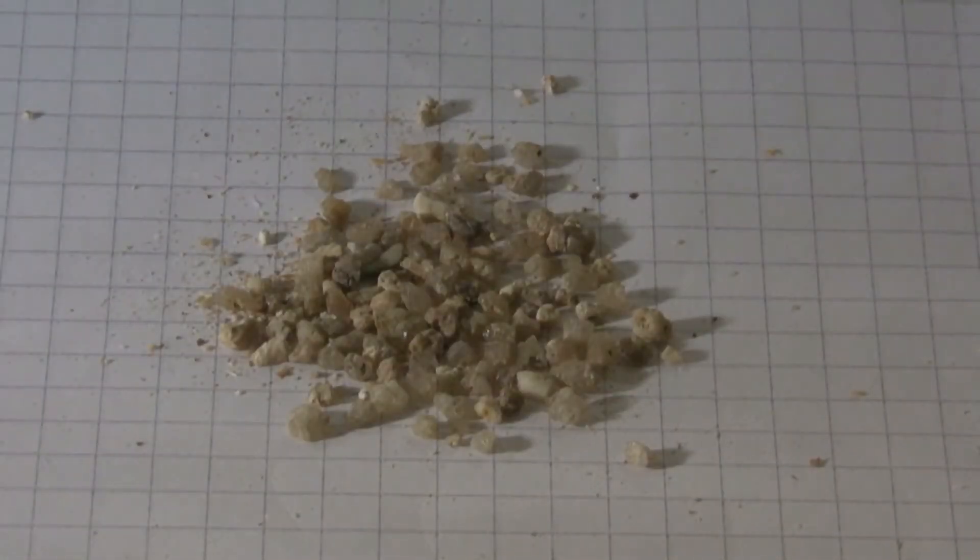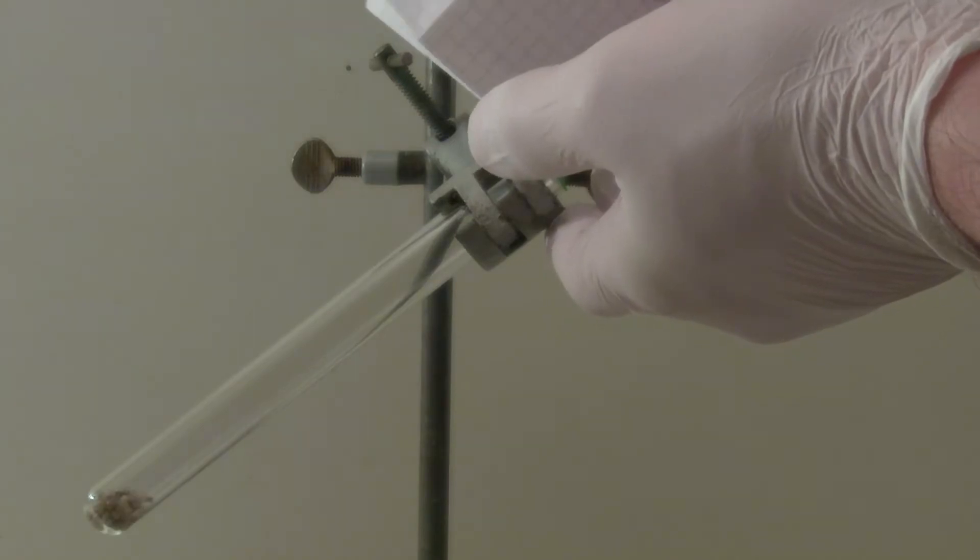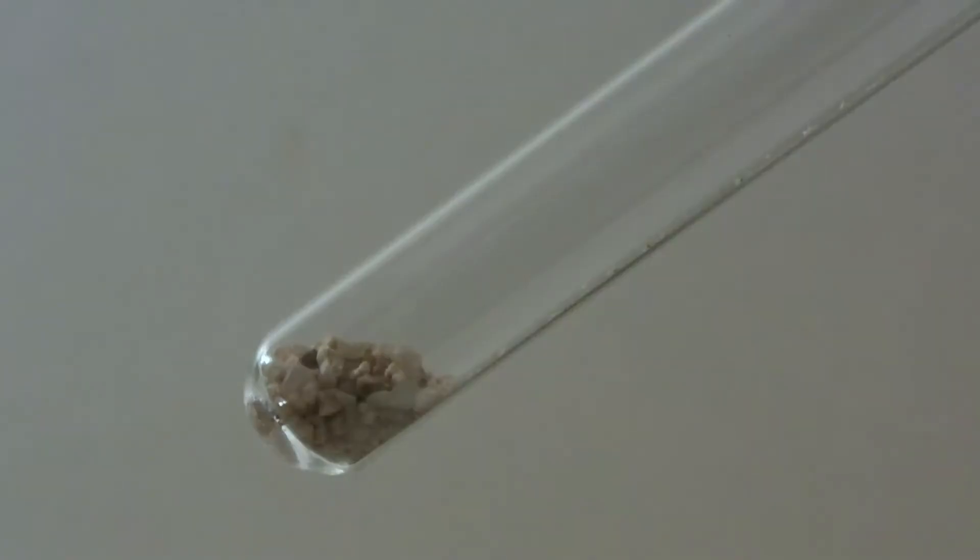For the experiment, the contents of three to four snappers are removed and added to a test tube. Then the tube is heated with a Bunsen burner.